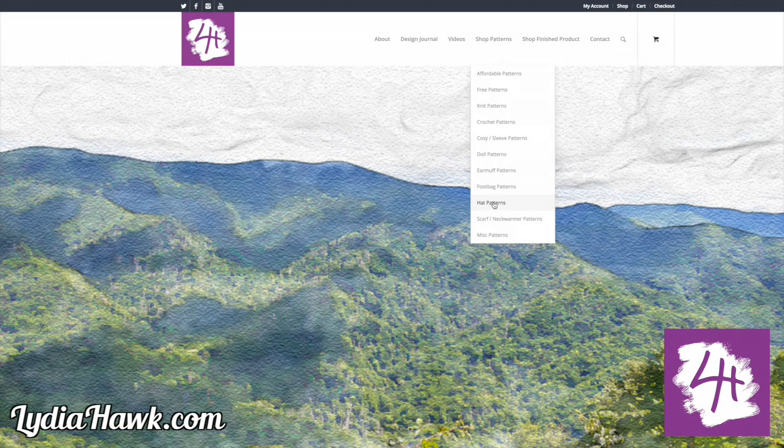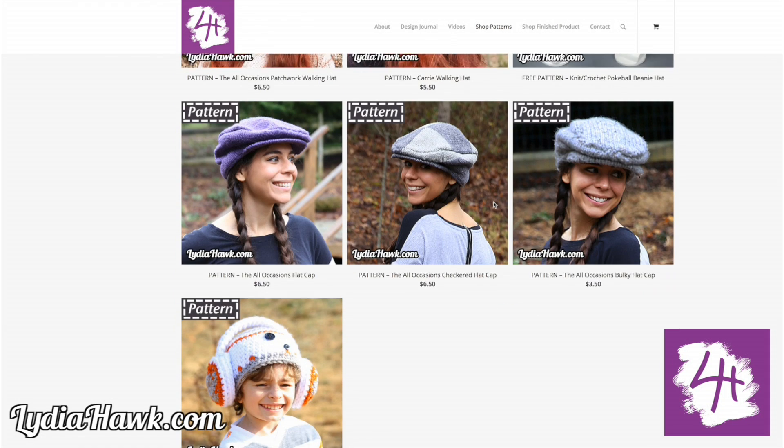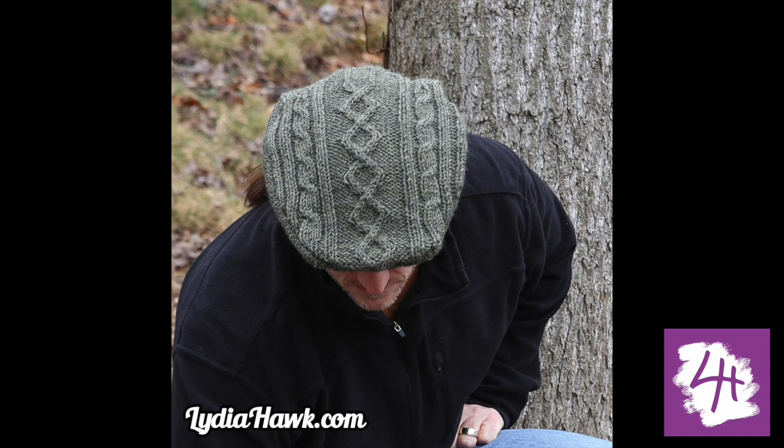Just go to patterns, hats, or affordable patterns and scroll through until you find it. I made this really handsome hat in 2015. It's my most popular selling pattern. So I thought I would add to the tips and tricks section of my website to show you why we create the left and right lifted increase.